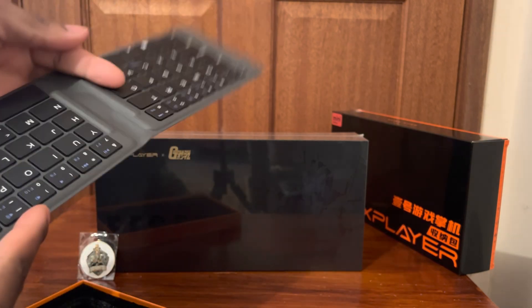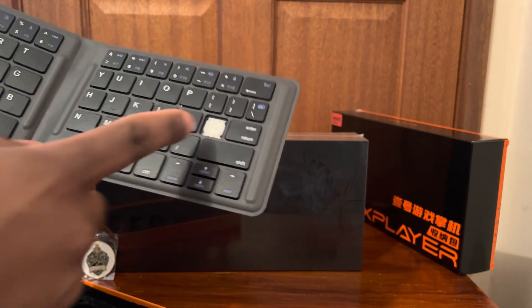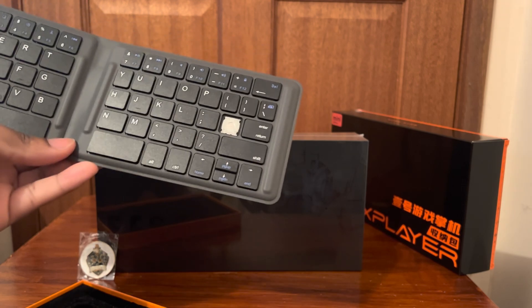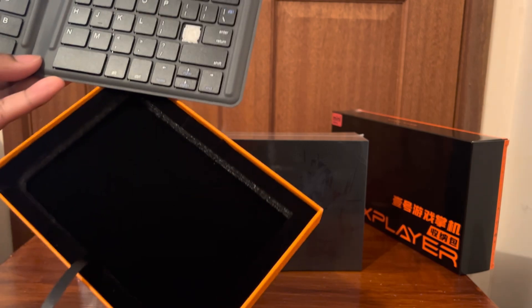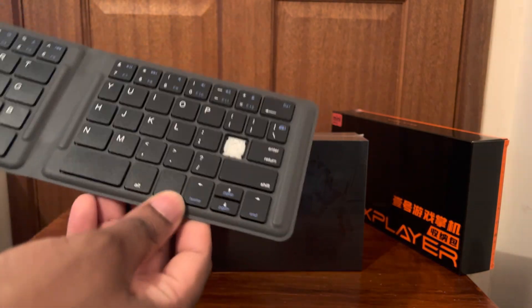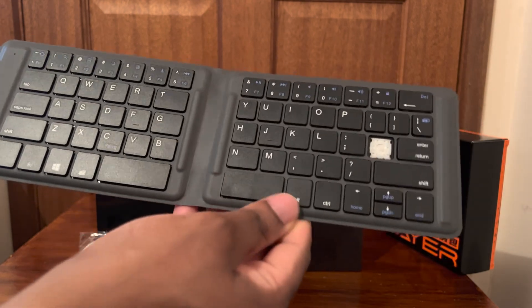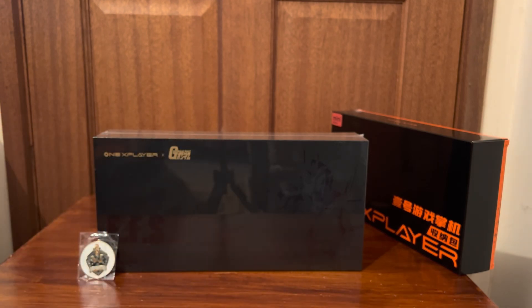I'll open this up so you guys can see — and I'm actually missing a key, isn't that hilarious? I think I'll probably holler at my boy and be like, yo, I'm actually missing a key. It didn't even fall inside the box either. But yeah, I'm missing a key. This is basically what you guys get — the actual keyboard itself. Really nice and tactile, but yeah, I'm probably just going to holler at my boy about the missing key. I can't believe I actually missed a key for an unboxing — that is so funny.